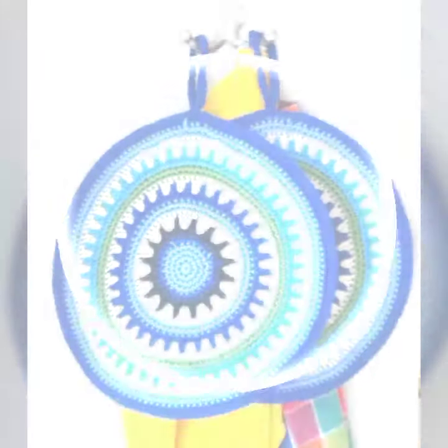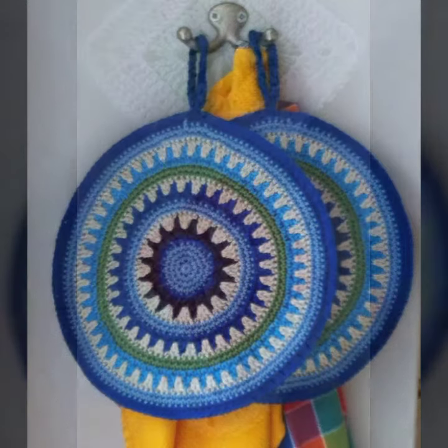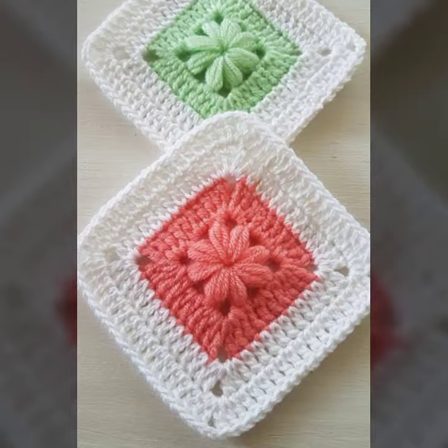I hope you're enjoying my latest video. Today I bring some special beautiful crochet dishcloth free ideas, so please watch my video till the end.